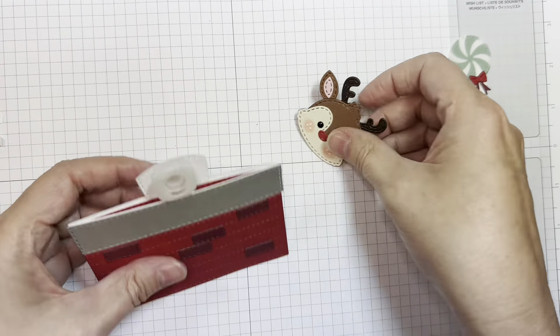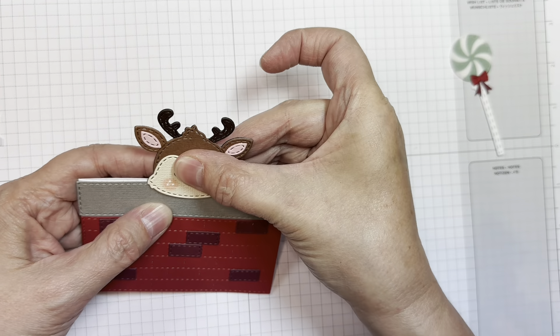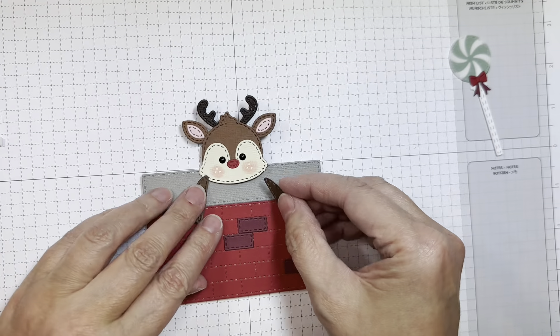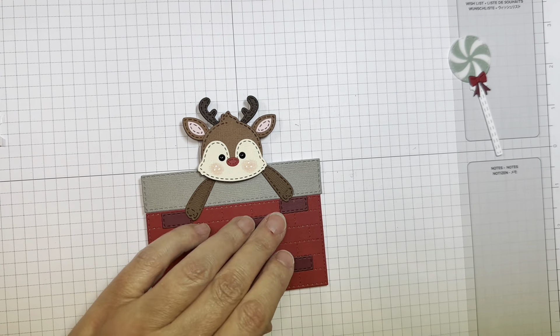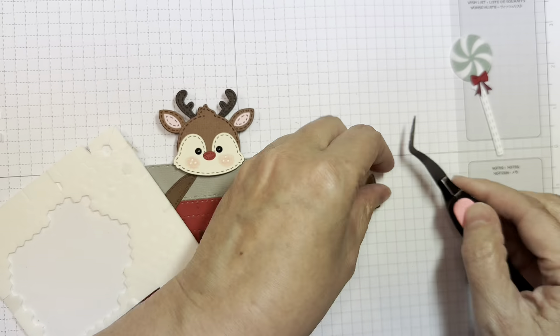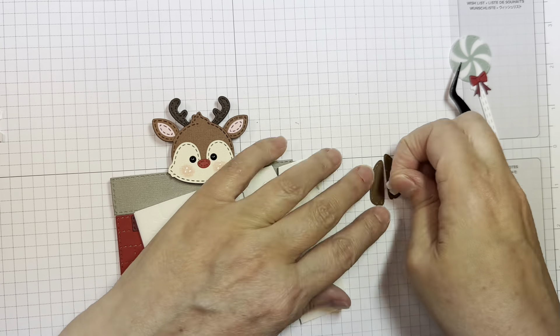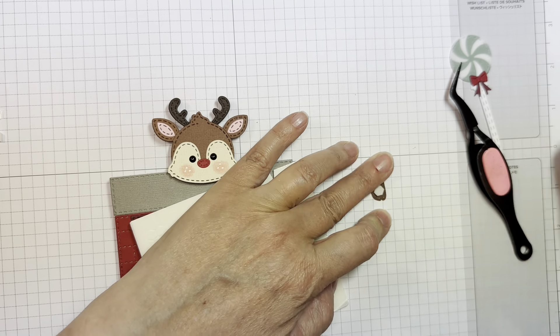Remember, there is an assembly video for those new reindeer dies. I'm going to add my little front legs to my card, or to my slider front, with some dimensionals and some glue.